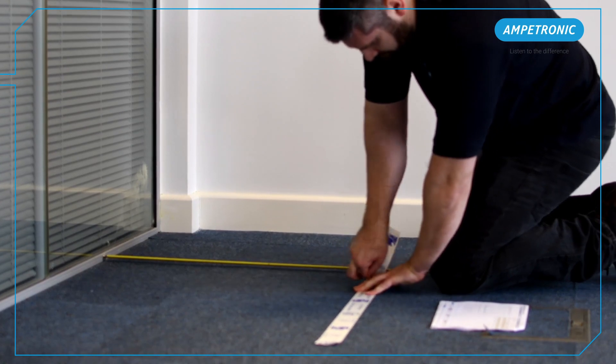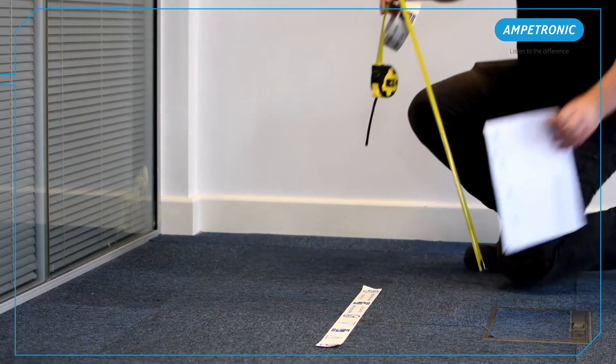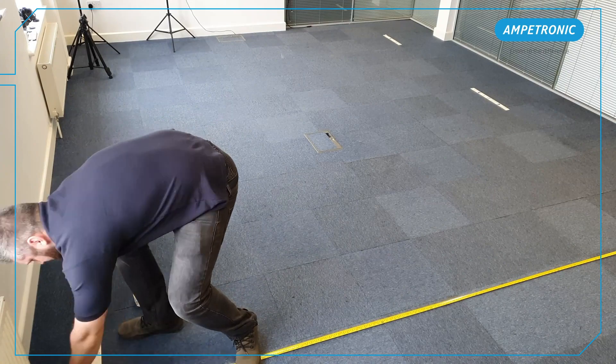Depending on the loop orientation, the X and Y may be swapped around in and above the table. Whichever dimensions are shown above the table are the measurements from the wall to the common start and end of each loop segment.